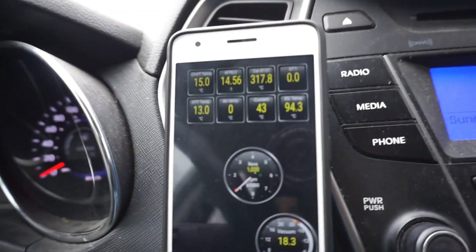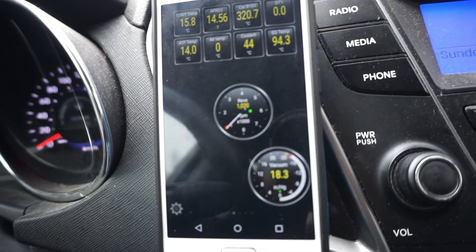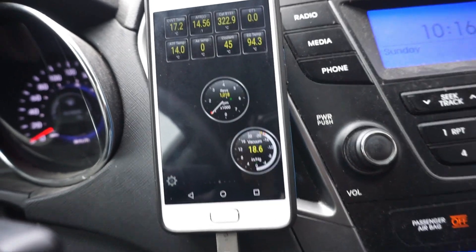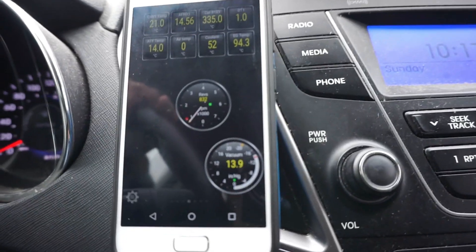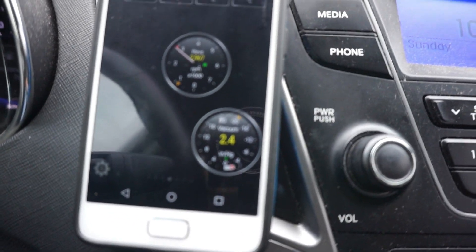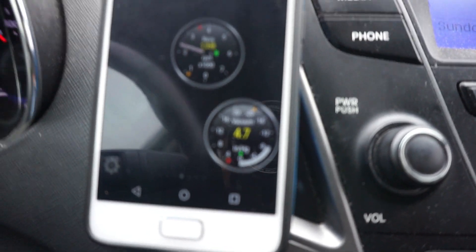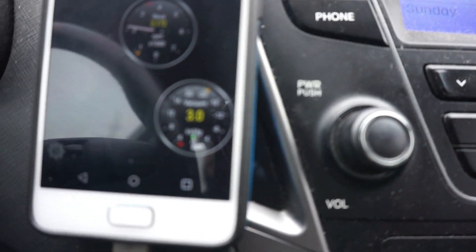Just to show you guys — engine temperature is 43 degrees centigrade, it's been about 2 or 3 minutes, the car has been idling, slowly creeping up. Current vacuum is 18.3, revs at 1000 because it's still a cold start. We're going to pull out of the driveway and let's see how we do. We are creating boost — not too much because I'm not flooring it. The vehicle is still cold, but I guess it worked.